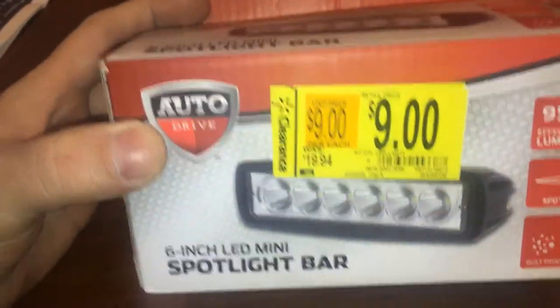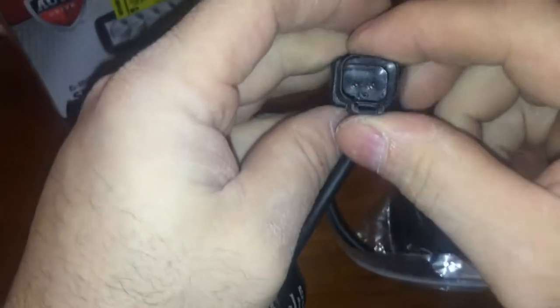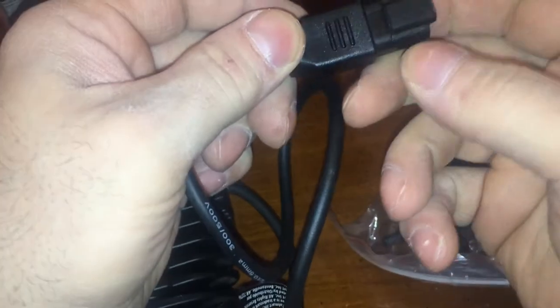So this was cool - got these for backups or whatever. Here's what you get: you come with your mounting hardware, the LED light, and it's got the DT plug - your standard DT plug. It comes with your mounting hardware which is going to be a bracket. Looks like there's a rubber piece in there.